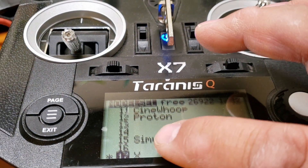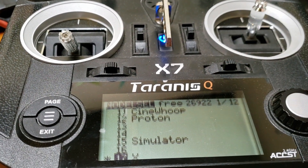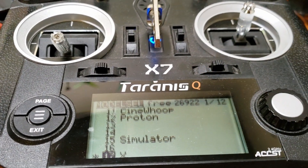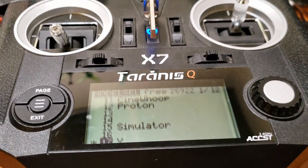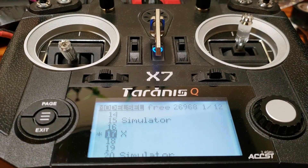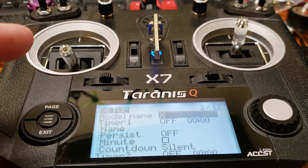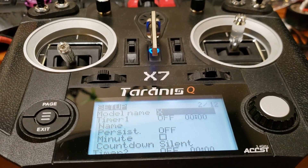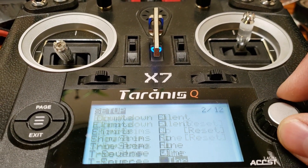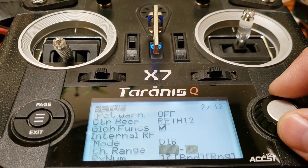First thing you want to do is go ahead and create a model. Once you've got your model created, exit out to the main screen. I've created the model X just like in the last video. Then hit the page button to get to the main menu of that model and scroll all the way down with the wheel until you get to the right section.